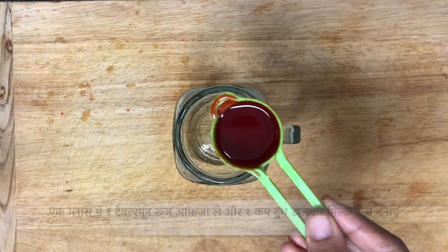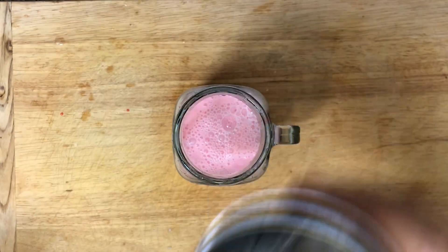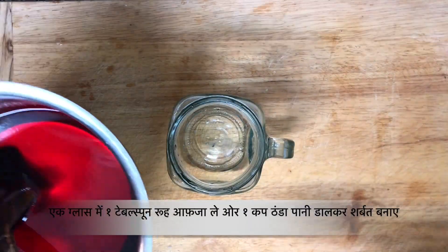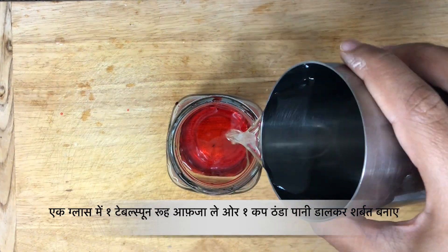Second is milk rose. Take 1 tbsp of Roo Abza, add 1 cup of cold milk, and give it a mix. Third one is regular Sharbat. Take 1 tbsp of Roo Abza, add 1 cup of cold water to it, and give it a mix.